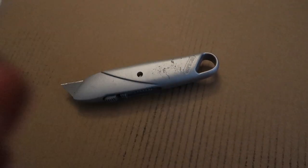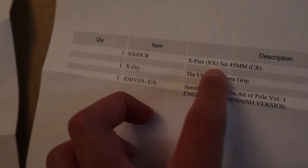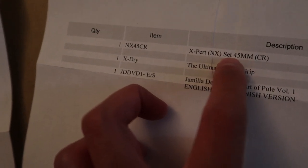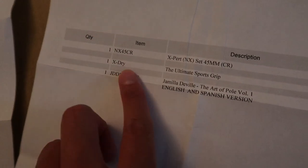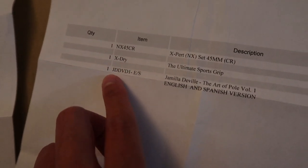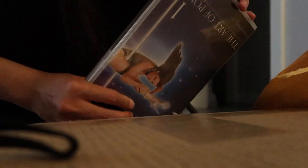When I was trying to open the box with a box cutter, I cut myself like a dumbass — it stings like crazy. This is the X Pole brand. The product I got is the Pole Expert in 45 millimeter, which people say is the standard size. It also comes with hand grip gel and a DVD.